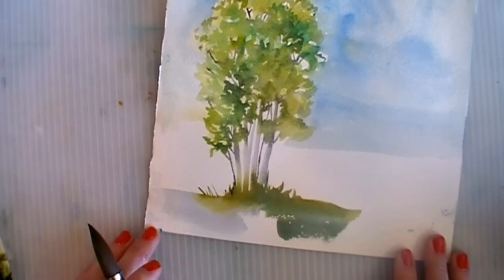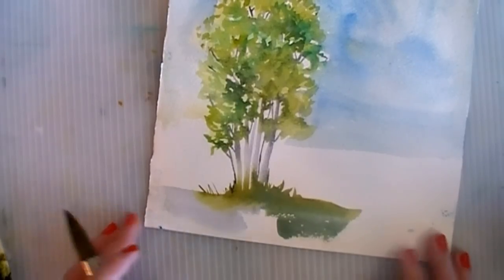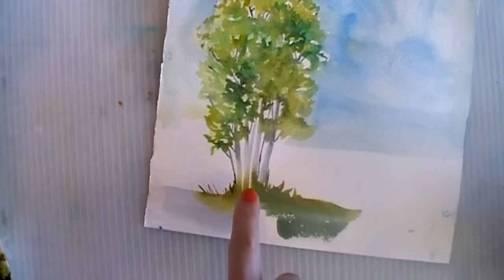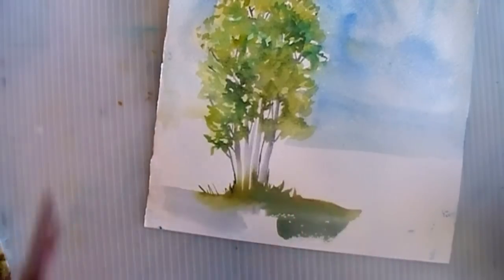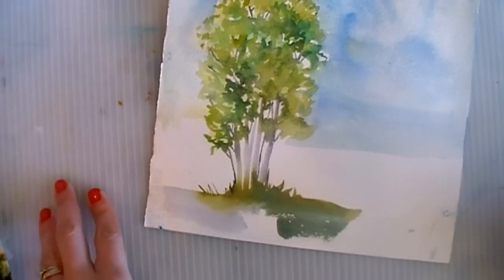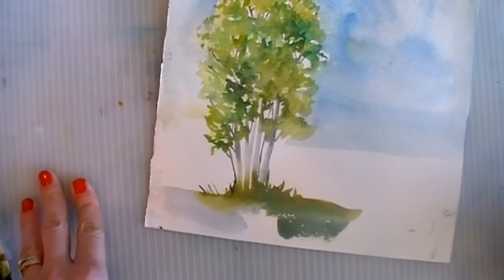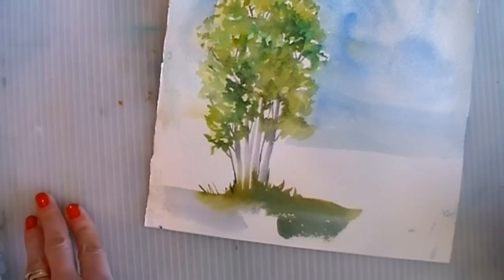I'm pretty happy with that grove of trees. It's simple, it fits with the rest of the landscape. I really like what's happening here where the grass is actually bleeding up into the tree trunks — it really gives that feeling of being anchored in the landscape, and that's important. So often when I'm painting a landscape, the elements all seem detached from each other, and there's thinking that goes on in trying to make everything fit together. Having the colors blend like this is one of those ways.